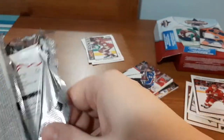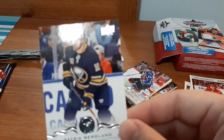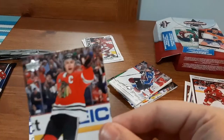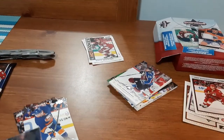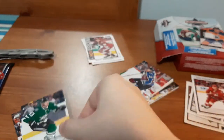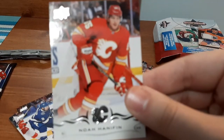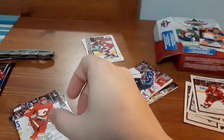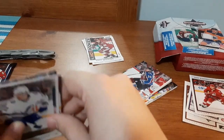Now the 18-19 Series Two pack — no promises on name pronunciation. We have Patrick Berglund, Jonathan Taze, Ryan Pulock, Valeri Nichushkin, John Carlson, Tyler Johnson, Noah Hanifin, and a Young Guns for Erik Cernak. Not too bad — we got one Young Guns out of that. But we still have the auto and the patch card to open.